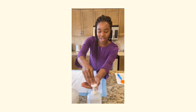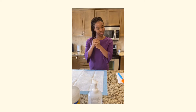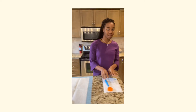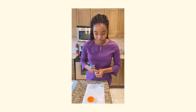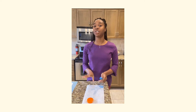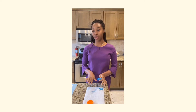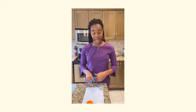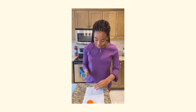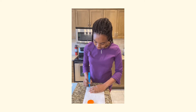Then I'll be sanitizing my hands again, and then I will document the output. Normally we'll do this on a sheet. The sheet includes the client's name, their room, my name, the time I took the measurement, and the amount — which was 75 milliliters.